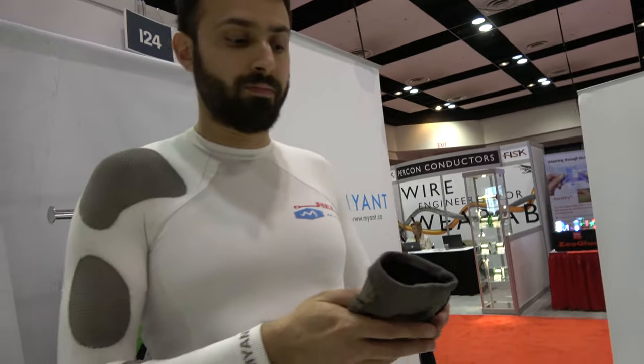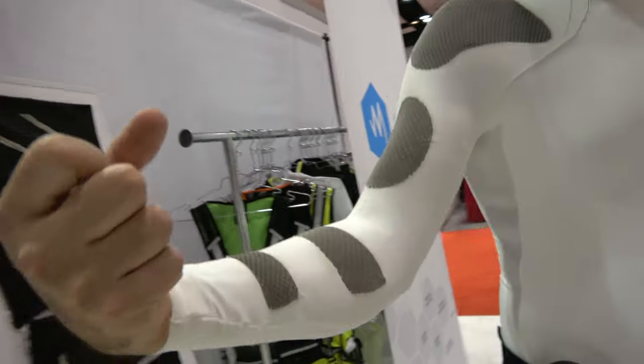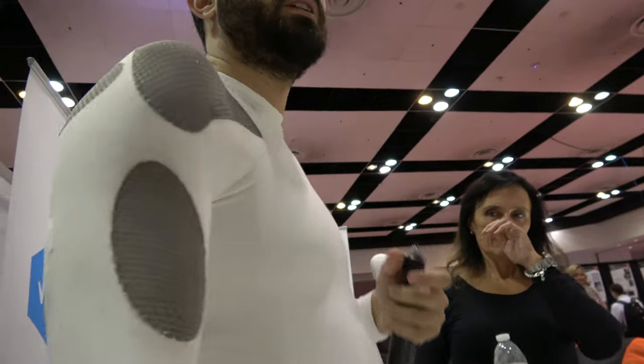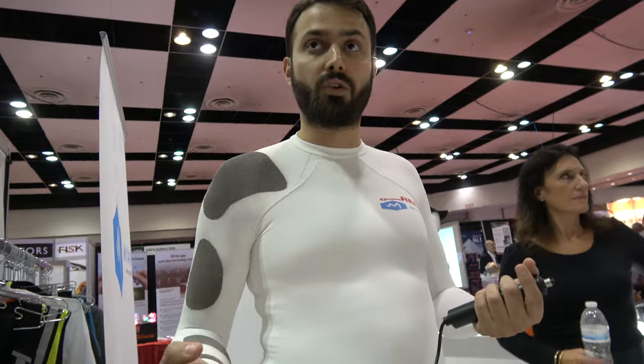What I'm wearing here is a functional electric stimulation shirt. We collaborated with the rehab engineering lab at Toronto Rehab to develop this garment and implement functional electric stimulation in a textile-based garment without the need for gel electrodes. All the electrodes you see here target the flexor and extensor muscles on the forearm, the bicep, flexor, tricep, deltoid, rear deltoid, and extensor.